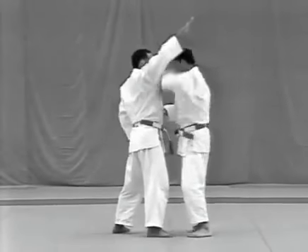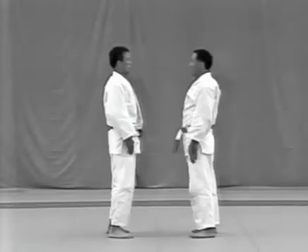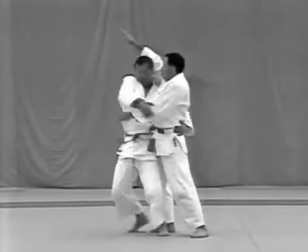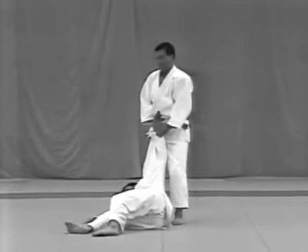Tsuriage. The tori evades the uke's blow at his forehead, punches him in the solar plexus and throws him with ukigoshi. The uke aims at the tori's forehead with his right palm, fingers straight and together. The tori evades the blow, punches the solar plexus, then throws the uke with ukigoshi.